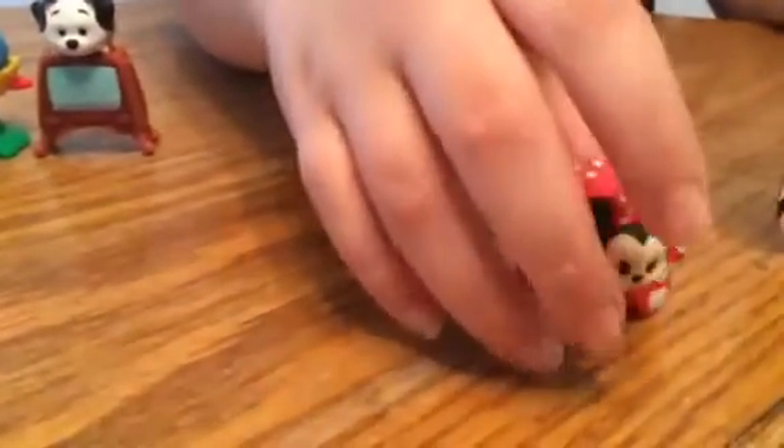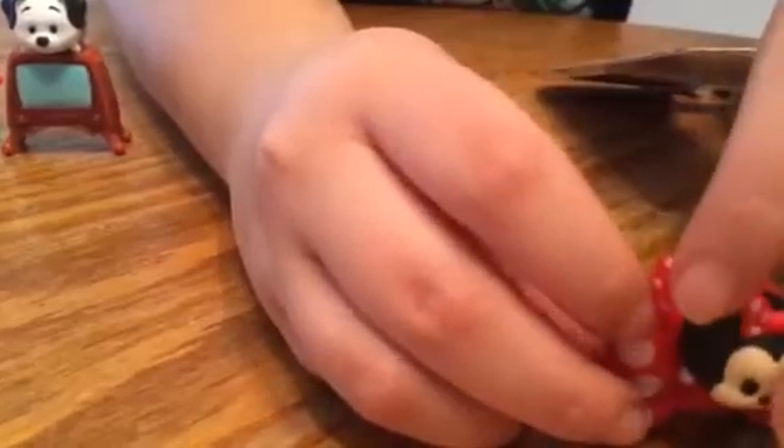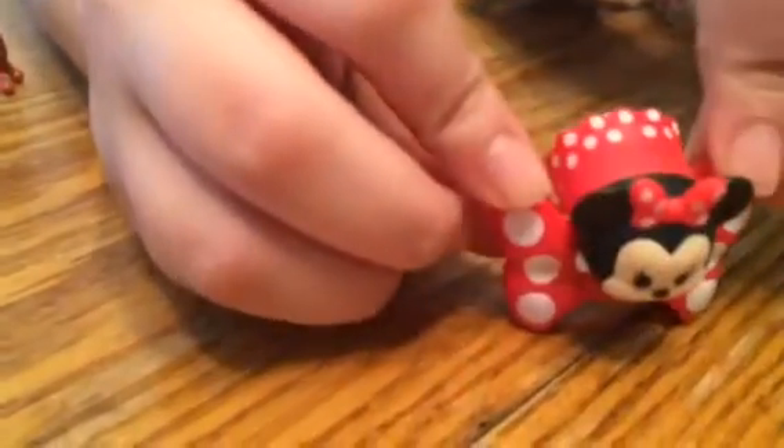Before we ultimately show you the ones we already have, we already have the bigger version of Minnie, and she's trying to fall over, but it's okay. That's what she looks like. I can't get her to stand up, but it's okay.